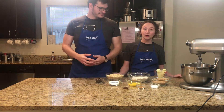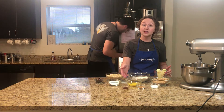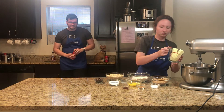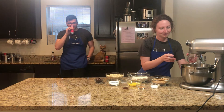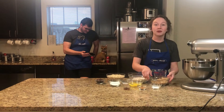All right, so now we're going to go ahead and mix the wet ingredients together. We're going to mix the butter and the sugar, and later on the eggs and the vanilla. I'm going to go ahead and get started with the butter, and now I'm going to put some sugar.